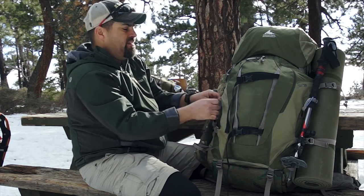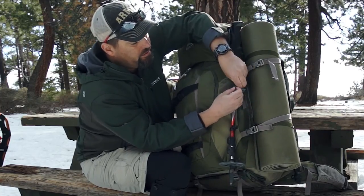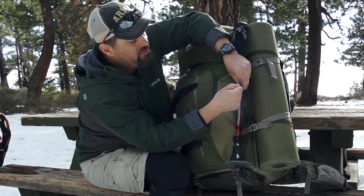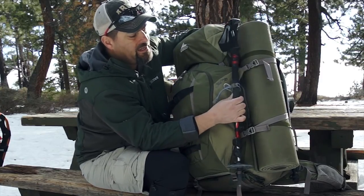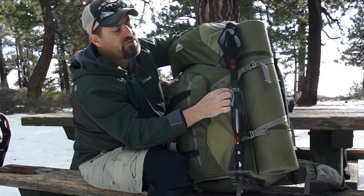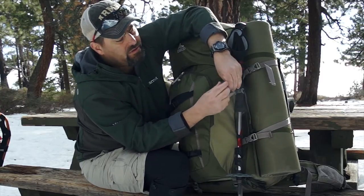One thing I have to say about this bag versus others is that these retainers for ice axes and such — they work, they rock. They will retain your gear. On some other bags I've used, once you hook them up and cinch them down they came loose immediately. Here that's not the case — it's tight, it's not going anywhere. You have to pull this little release rope which pulls this spring-loaded little knob to give it some slack. These are all spring-loaded shock cords.